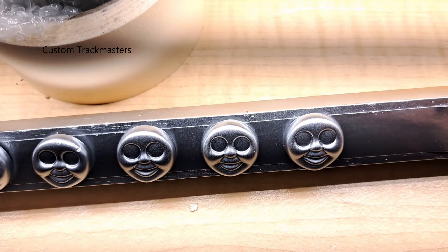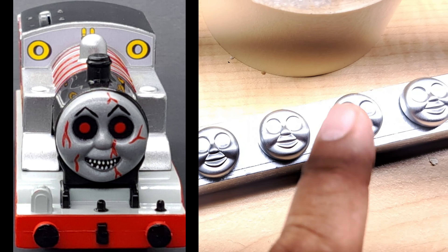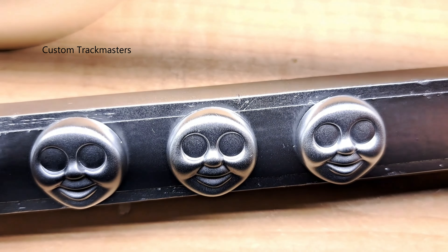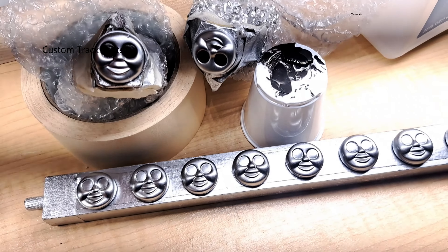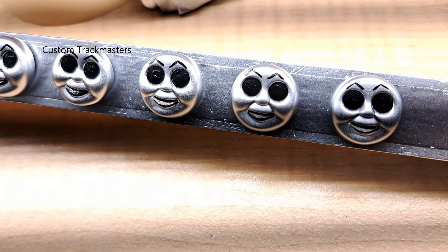Next up are the eyebrows and the red mark. A lot of people like the blood mark on this Timothy the Ghost Engine. What creepy eyes on this Timothy the Ghost Engine! So far so good — we have the eyes, mouth, and eyebrows on this Timothy the Ghost Engine.